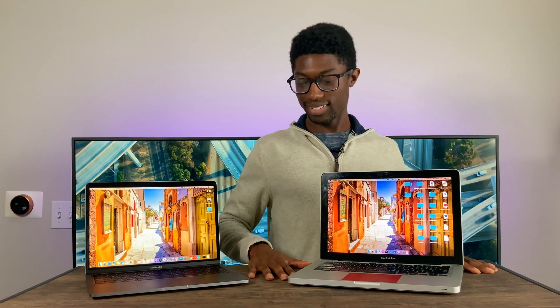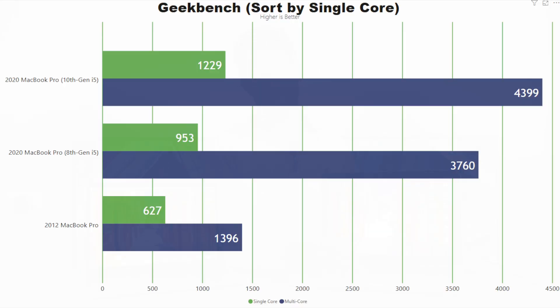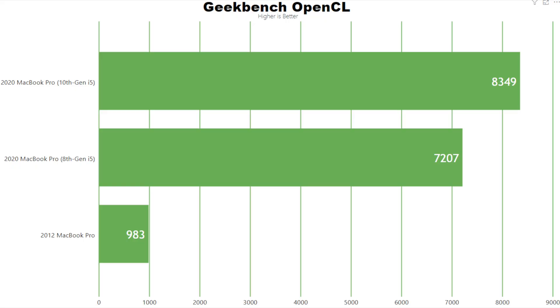Next up is performance. Eight years of difference is quite some time, and this 2012 computer is definitely showing its age. In Geekbench 5, the MacBook Pro scores drastically lower in both single-core and multi-core. There's no Metal score because Metal isn't available on the integrated graphics of the older model — you have to use OpenCL — and looking at OpenCL you can also see the score is abysmal compared to the modern Macs.